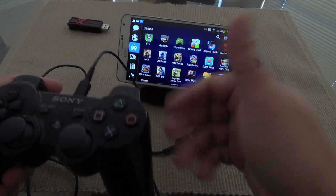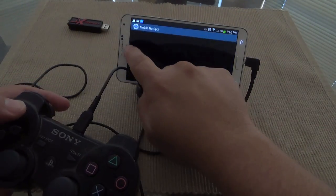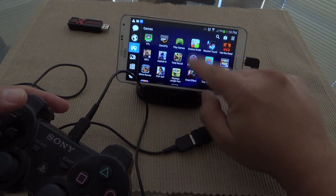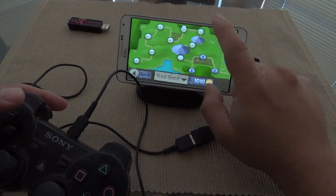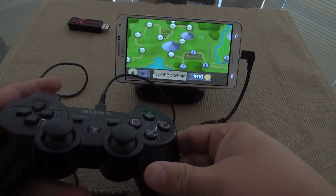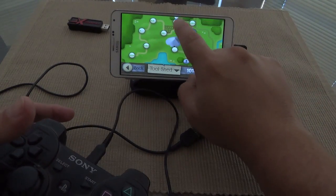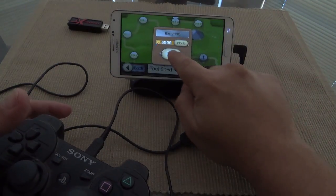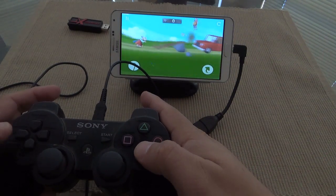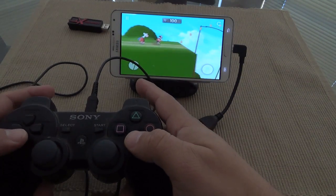On TouchWiz you can actually move the pages and do everything. Let's go ahead and try Granny Smith — I was trying it and I didn't think this game would actually work with the controller, but it does. It works very well. Let's go ahead and choose MX Player.